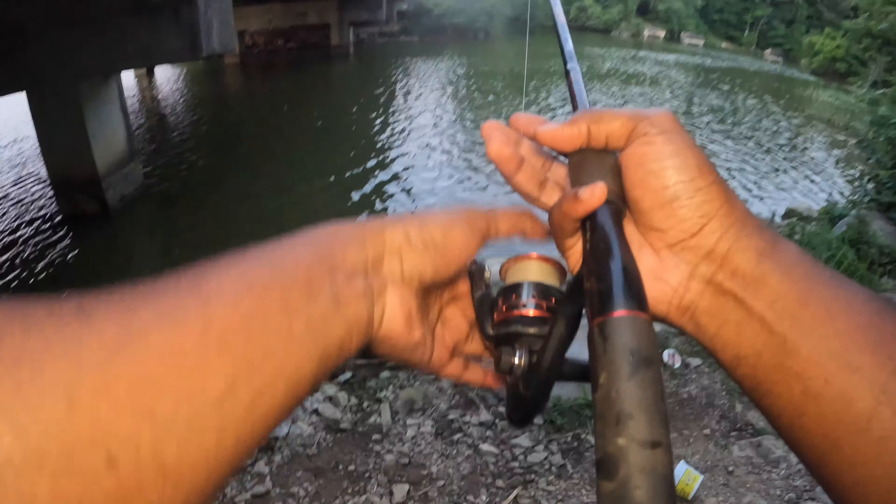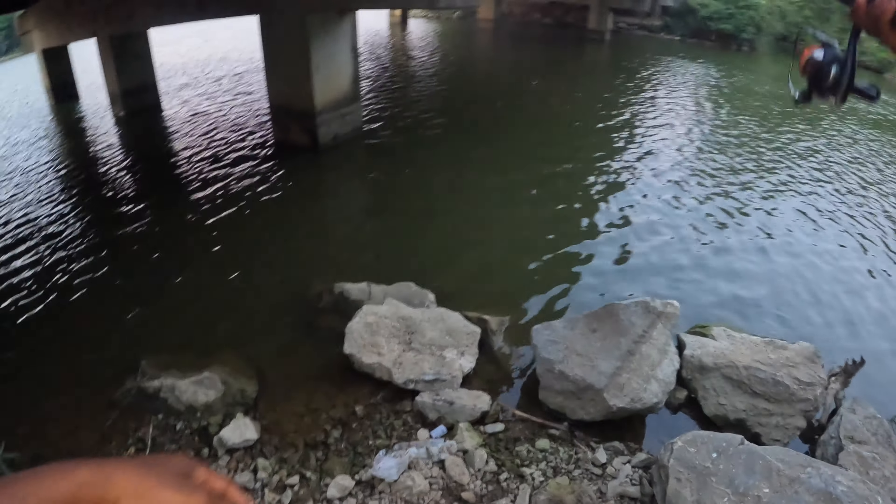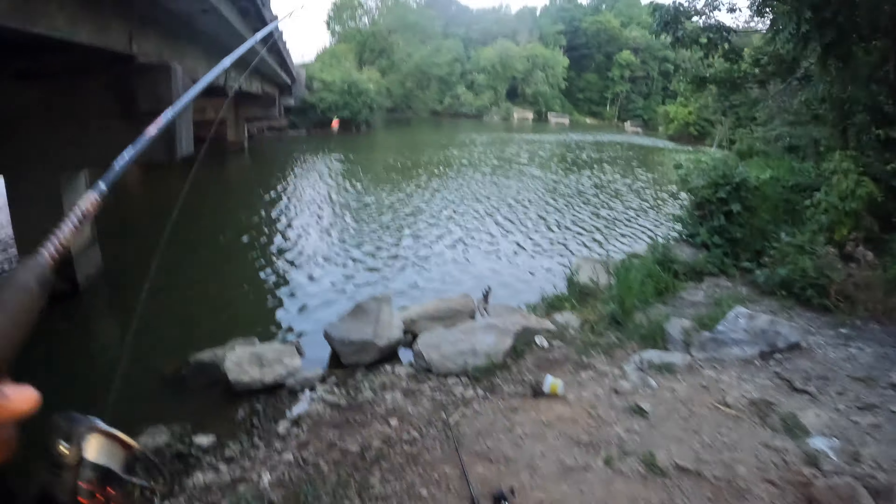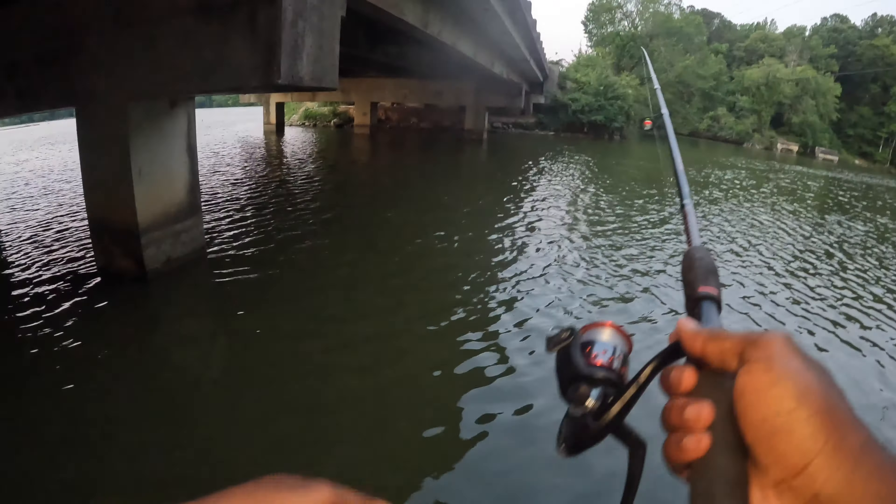I'm actually gonna go on this side right here and try to throw — just gonna throw right there for a second, because this wind is really strong and it's blowing my cork all over the place.